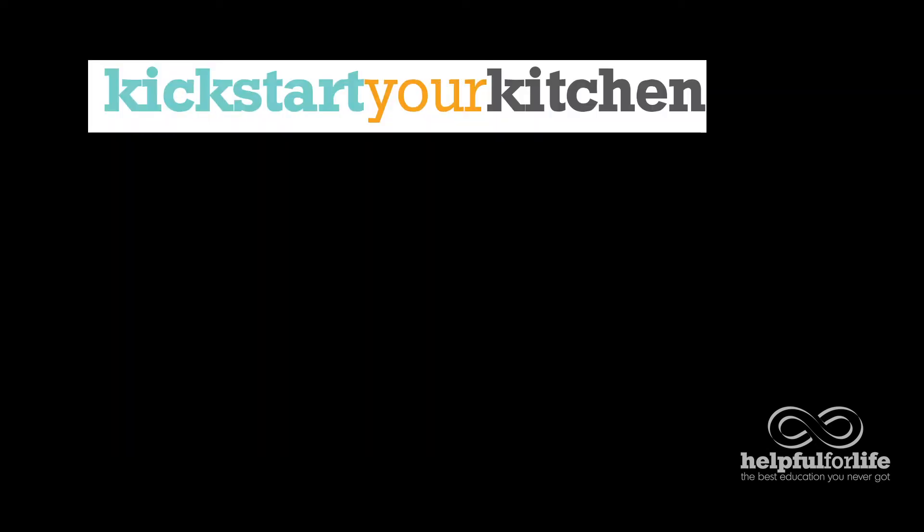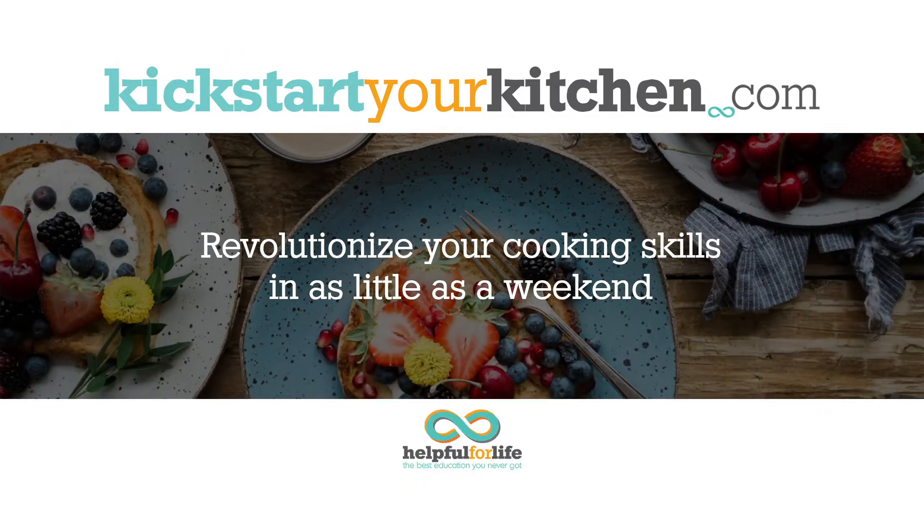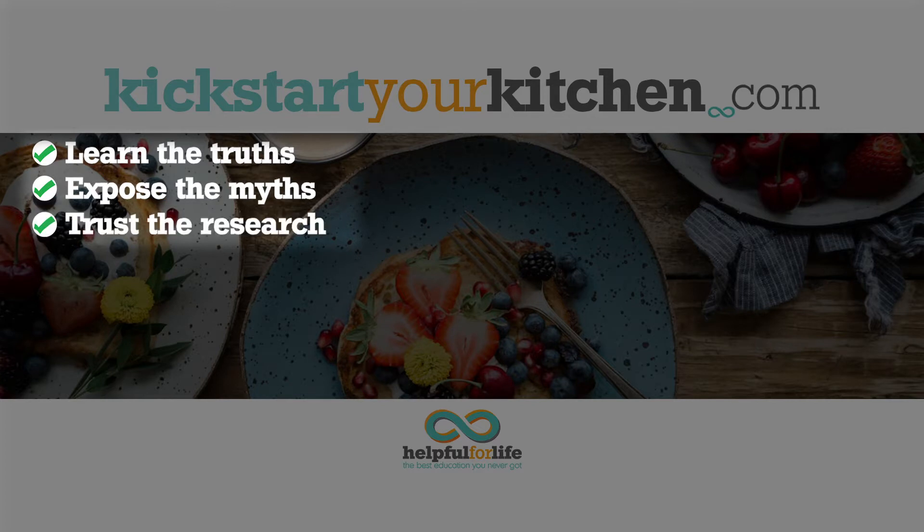So what's the answer? How do we fix this? It's so easy, it's only three words: Kickstart Your Kitchen. It's an online course from Helpful for Life that will kickstart your kitchen into the next gear. It will confirm the truths you've learned and expose the myths. It's well-researched and doesn't just parrot advice without first getting to the bottom of it.